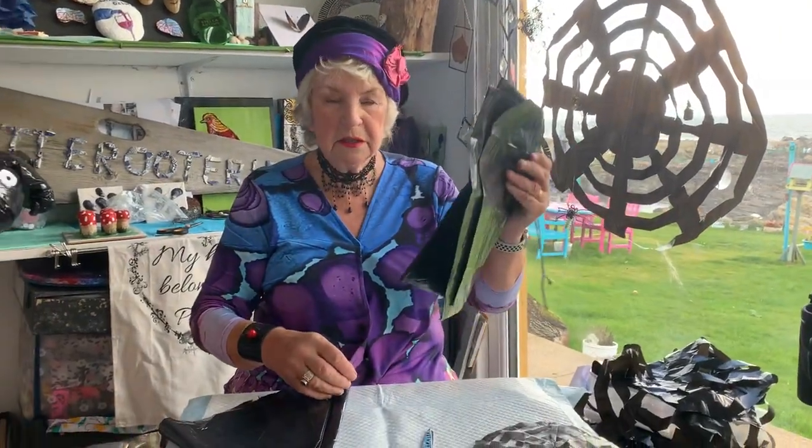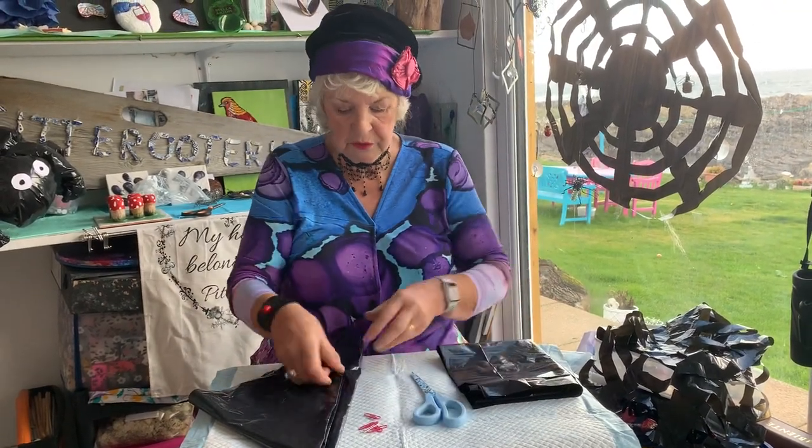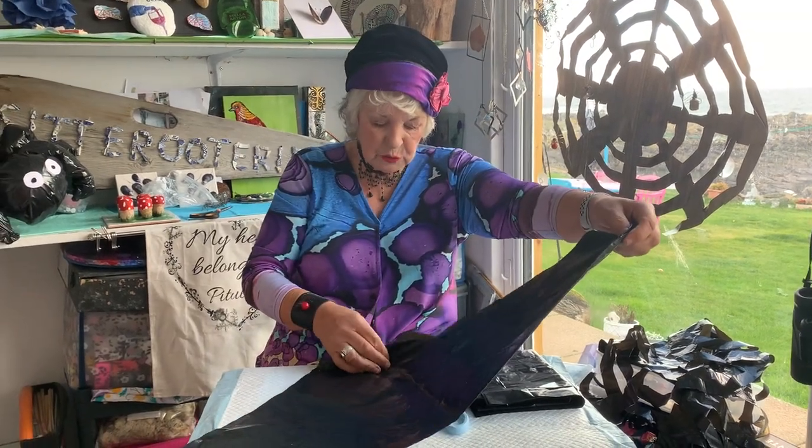What you're going to need: you're going to need bin liners and a pair of shears. I've cut up the bin liners and made a square.